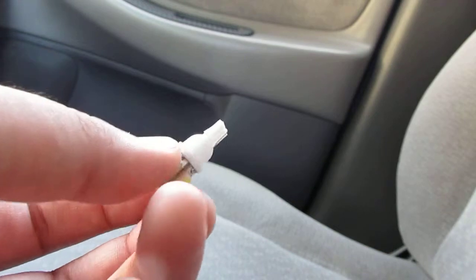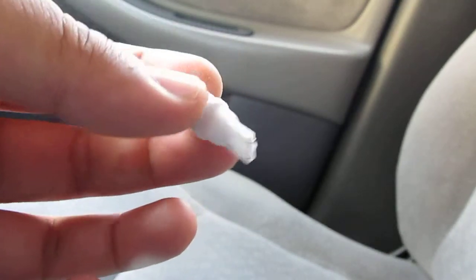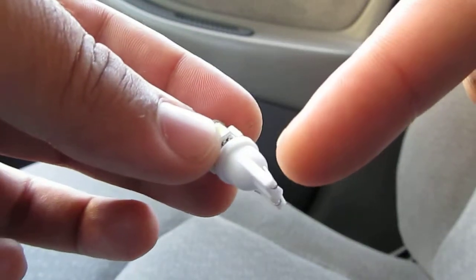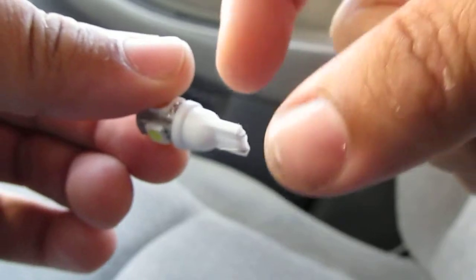Here's a quick tutorial on how to install LEDs. Here is your basic LED — as you can see, there are two pins, one here and one here. Before installation, you want to take the pins and flare them out.